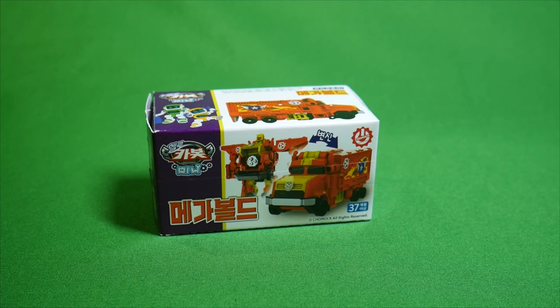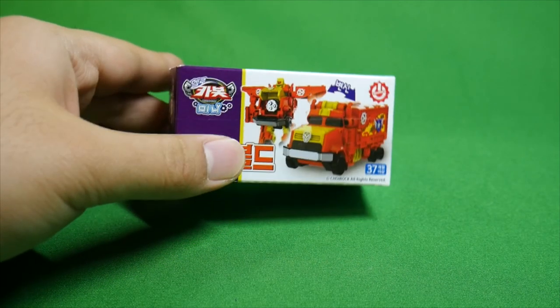Hello, this is K.R. Brickpot, and this is the third or the fourth of the newest wave of Hello Carbot Minis — Mini Megabold.